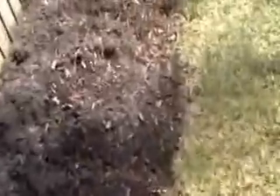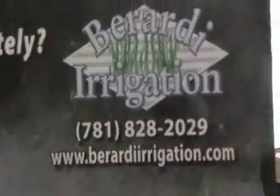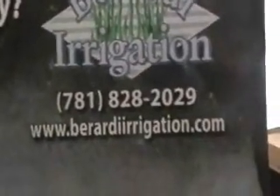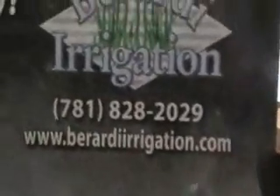Have a nice day. The irrigation system was provided by Berardi Irrigation. Visit them on their website, beratiirrigation.com. And they have a catchy phrase: have you had a drink lately? Basically, your lawn should — Berardi Irrigation Systems.